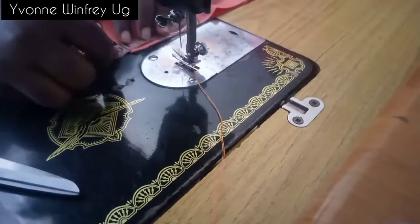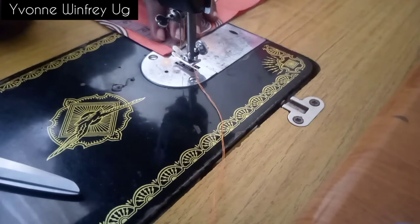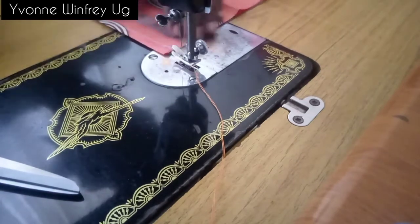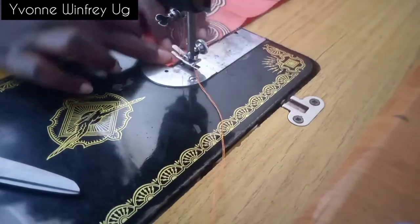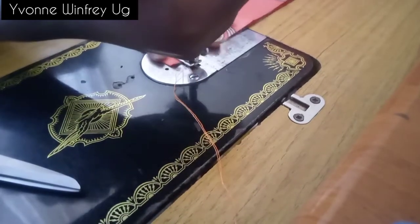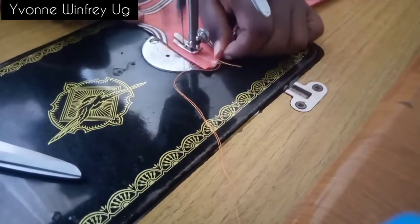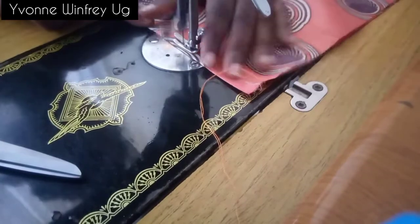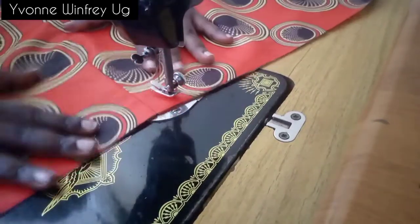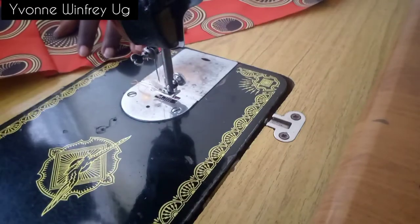Remember, you are taking in the darts on the wrong side of the skirt. Each dart is half an inch unfolded, and the length is four and a half inches — half an inch of that will be the joining allowance to the waistband. Now I'm taking in the first dart like that; remember to tuck it in neatly.